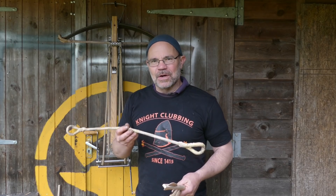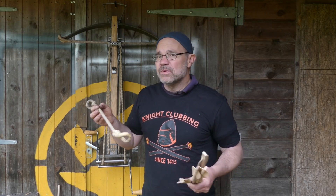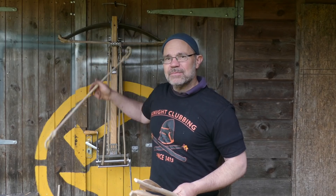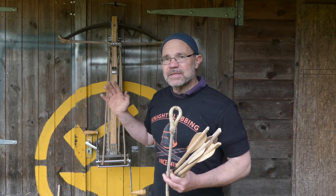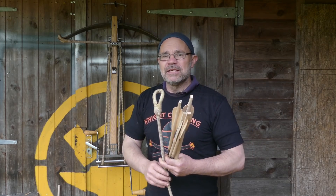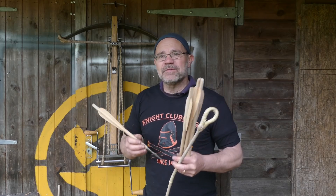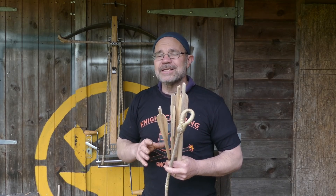I'm also going to look at the string weight on the crossbow — the actual physical weight of the string — because I think the string I put on this windlass crossbow was a bit heavy, and maybe that made a difference to the distance it shot. I've got a lighter one here: the current string is 180 grams, the lighter one in my hand is 140 grams — a 40 gram difference. The steel bow itself weighs 2.4 kilos, so when you shoot this, the bow has to move that weight as well as the 140-180 grams of string, and after all of that, the 60-100 gram bolt. The bolt is actually a really minor part of the whole system.